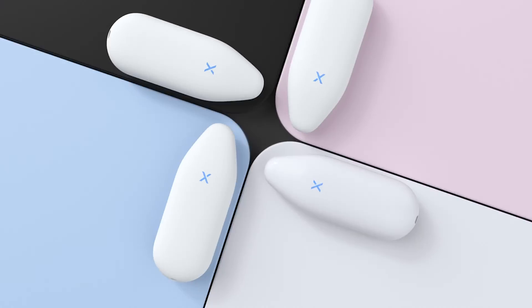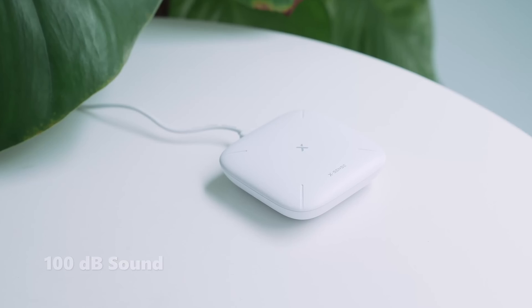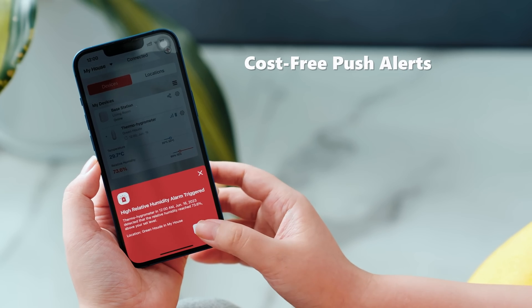XSense Smart Thermometer Hydrogen Kit comes with three sensors and one base station, SBS 50. Once connected to the base station, you will receive push alerts and can silence the alarm through the app.